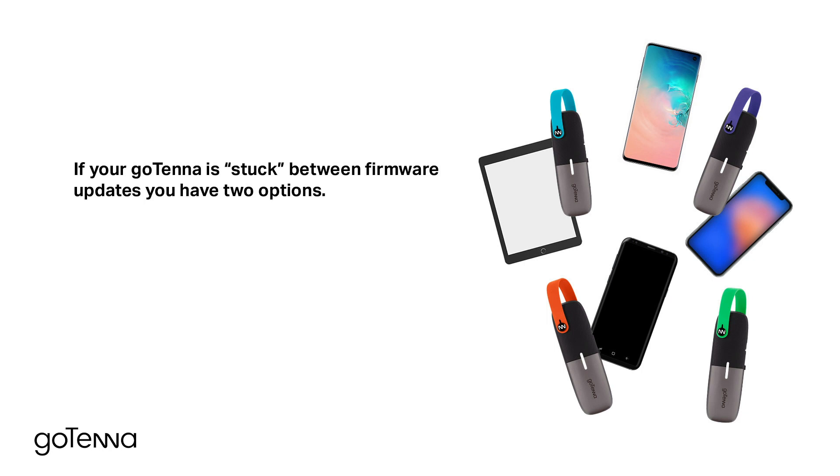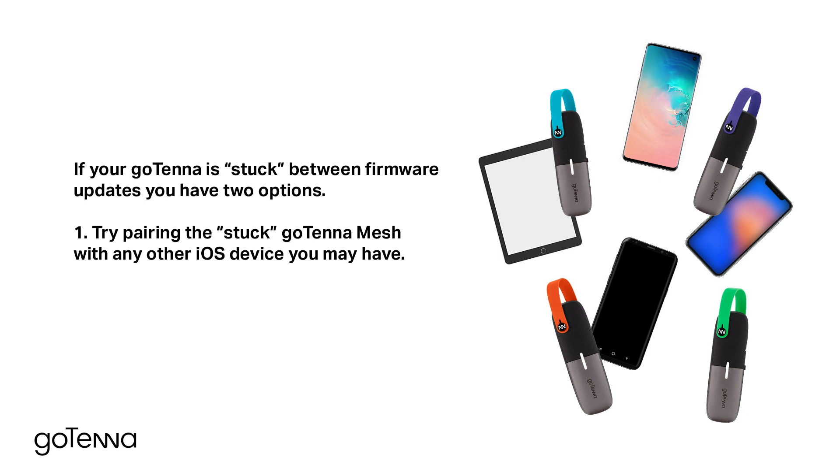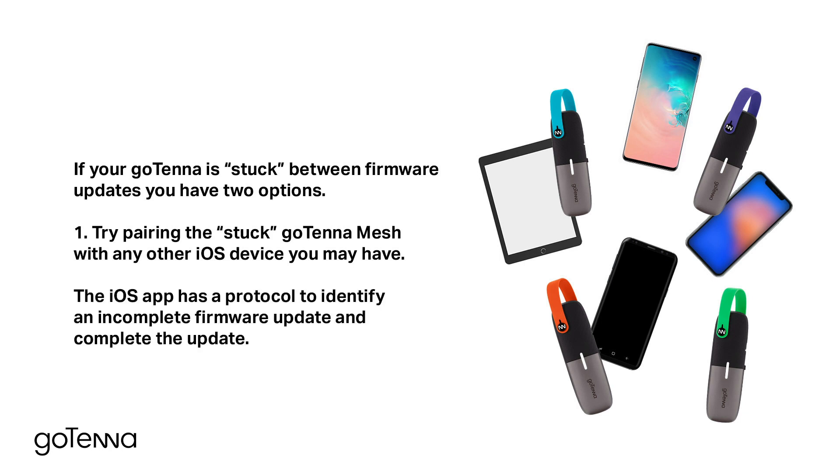If your Gotena is stuck between firmware updates, you have two options. First option: try pairing the stuck Gotena Mesh with any other iOS device you may have. The iOS app has a protocol to identify an incomplete firmware update and complete the update.